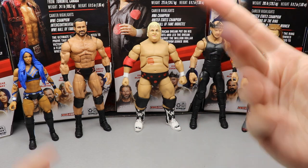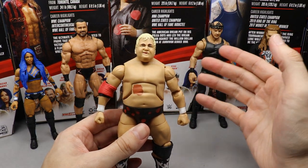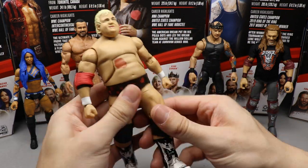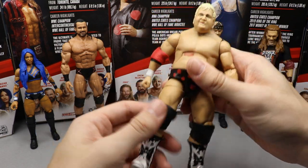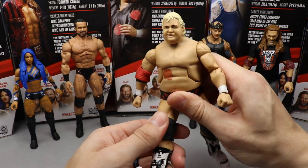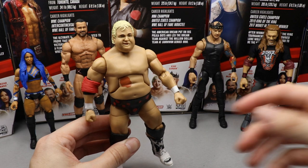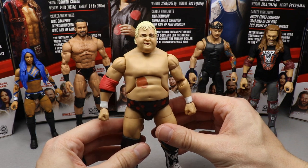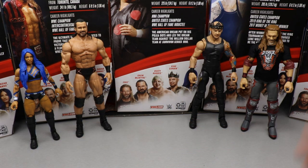Coming in at number five is Dusty. He lands at the bottom simply because the other figures are better overall. It's not a perfect head sculpt, the waist is loose, and the legs are a real problem — he can barely hold a pose, the leg won't stay in position. That kind of articulation issue should have been left behind in Elite Series 1. Put everyone on ball joints and call it a day.